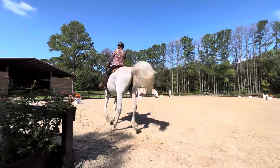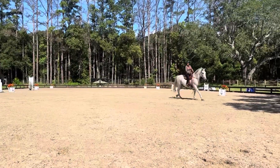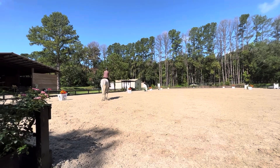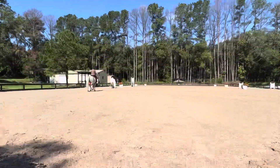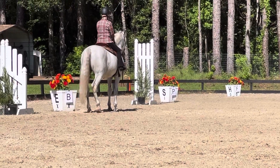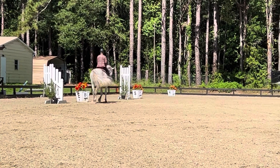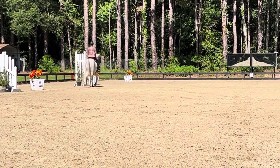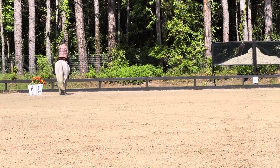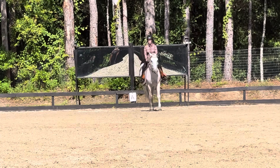M, working jog. B, halt, back four to six steps. Then proceed working jog. A, down center line. X, halt, salute.